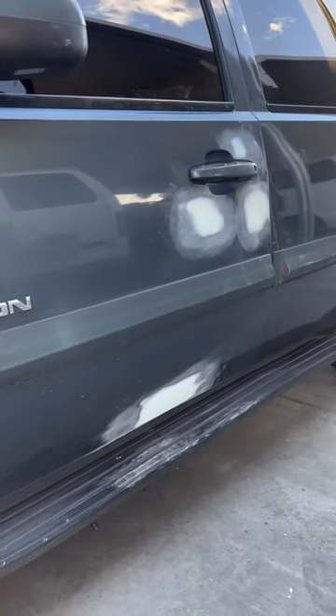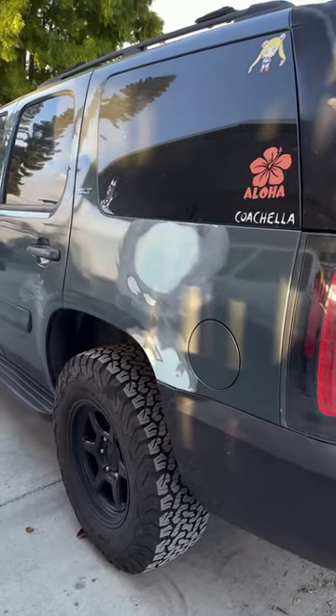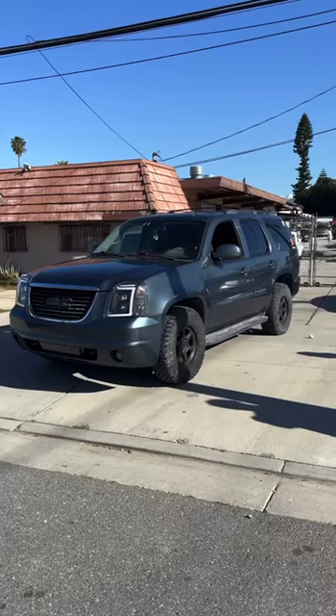But with a lot of time and persistence, we were able to take every single one of those problems out and leave the Yukon perfect for paint. There were a couple of weather delays, but we wanted to leave this car perfect for my mom. Here are the results.